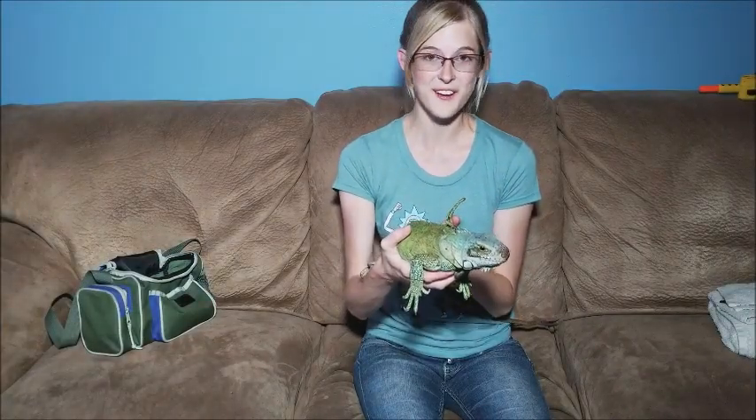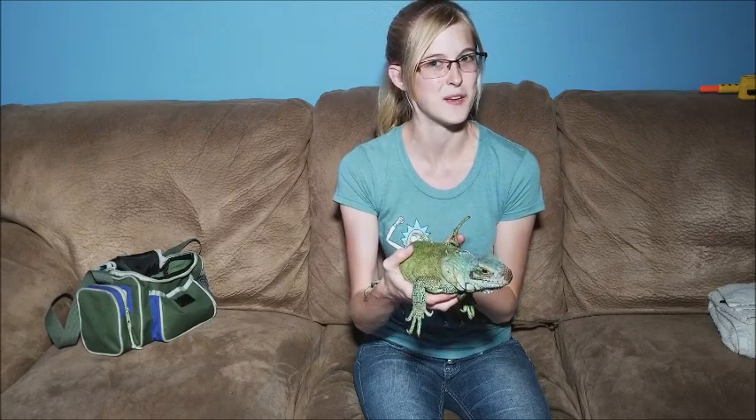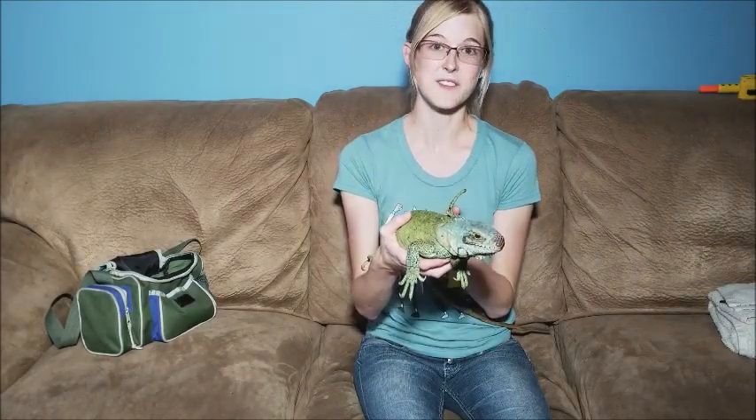If you have a medium or large lizard like a bearded dragon or an iguana, you might notice that their nails can get pretty sharp at times. I'm going to show you how to safely trim their nails today.